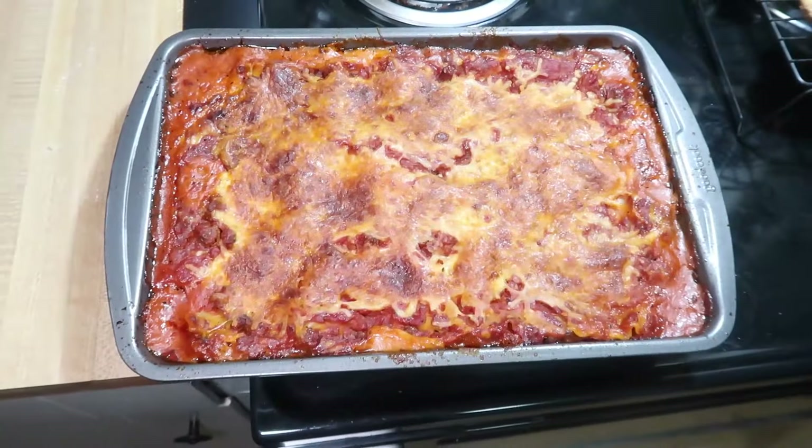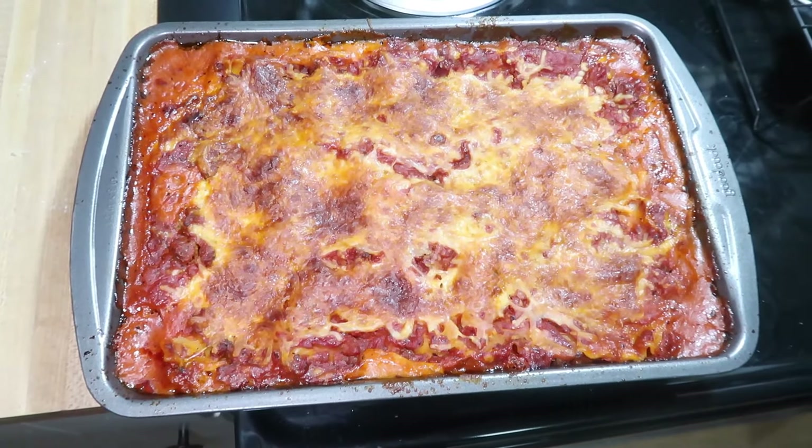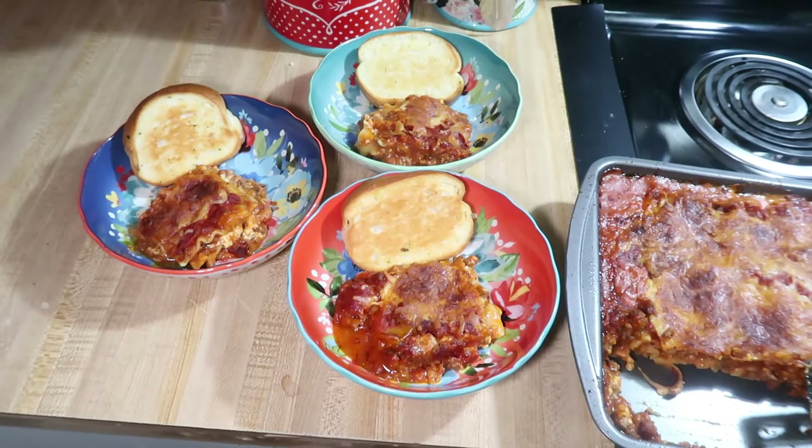I like to let it sit for about 10 minutes before serving. While that was resting, I cooked up some garlic bread to go with it, and this was our delicious Valentine's Day dinner.